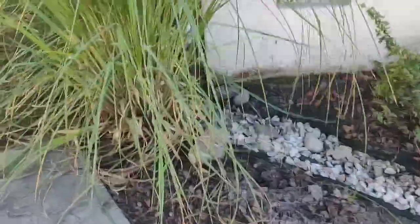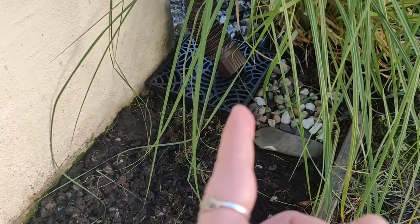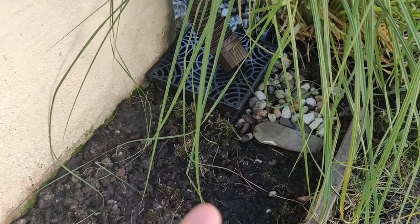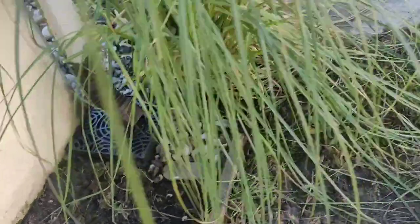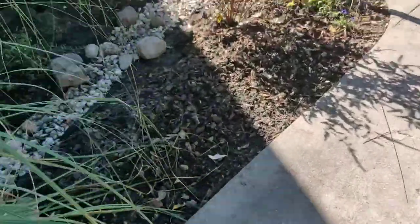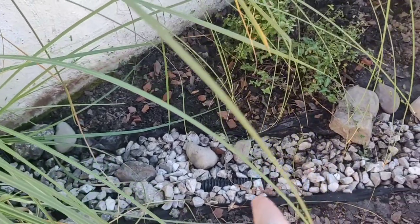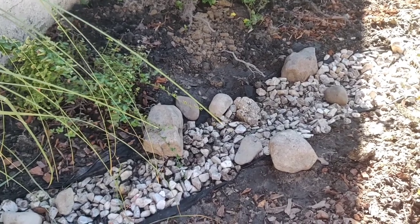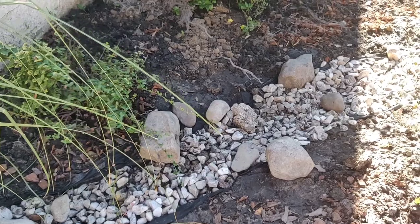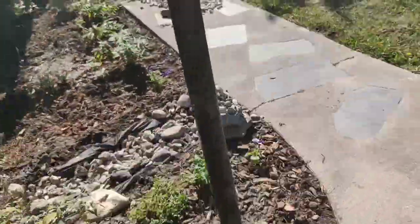What we decided to do was cut off that pipe and no longer direct the gutter directly into it. We added this little catch basin, and the gutter will be directed into that catch basin. From there, a tube runs underneath the rock. We dug up this rock pathway right here — you can see some of the tubes sticking out, and we still have some more rocks to add. We dug it out about six inches down, filled it with rock, and the tube is in there.